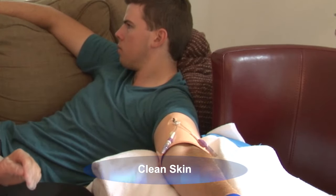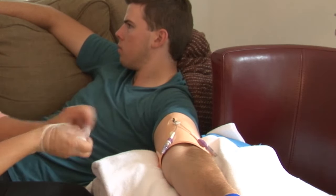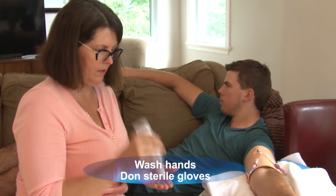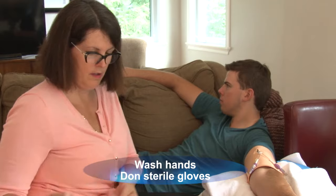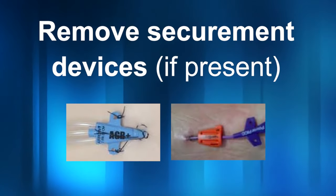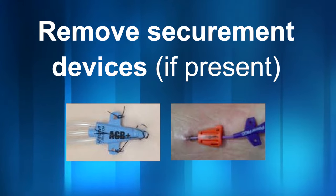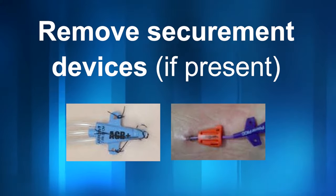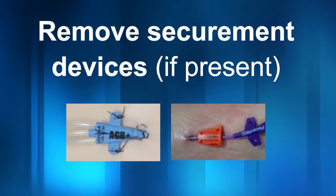I'm going to change my gloves now. Wash your hands and don sterile gloves. Note if the patient had any sutures or subcutaneous securement device, such as a SecureCath — I would remove them as per manufacturer guidelines at this point.